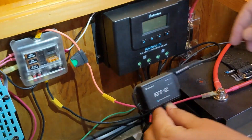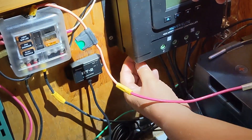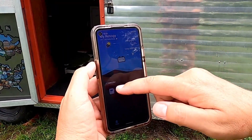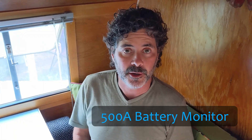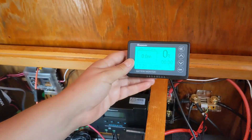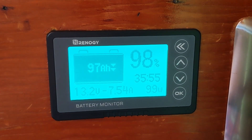Renogy offers two different methods for monitoring your solar powered system that are perfect for off-grid living. The Bluetooth module connects to your charge controller to measure the power coming from the panel and going to the battery. It connects wirelessly to your smartphone via the Renogy DC Home app. The 500 amp battery monitor connects via a wired LCD screen that can be displayed inside your RV or off-grid cabin and provides the most accurate charge status of the battery.